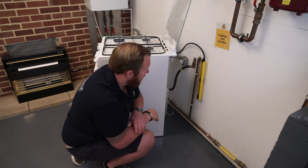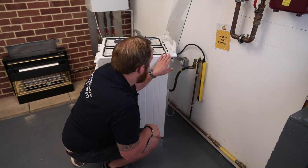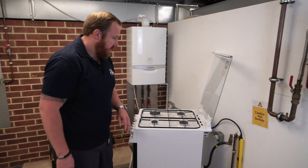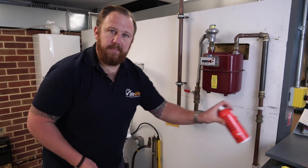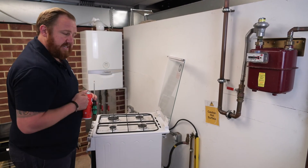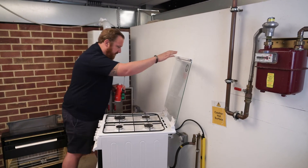We can now take our gauge off, but remember we always need to do that on a dead gas supply, so we switch our emergency control valve back off. If the appliance has an isolation valve, then we can use that — because in reality, the gas meter isn't necessarily going to be right next door to the appliance you're working with.